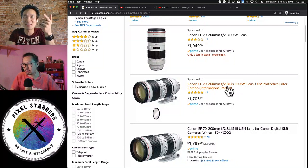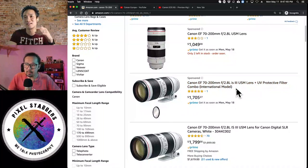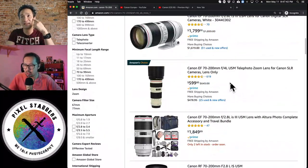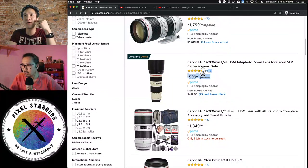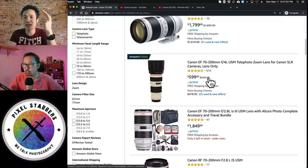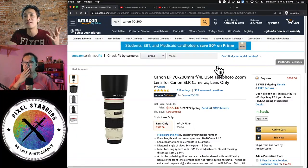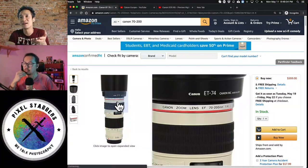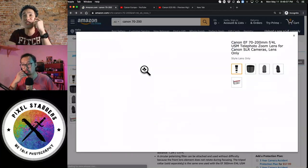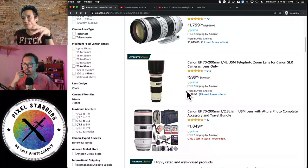The newest one they have is the 70-200mm f2.8 IS Mark III — people love this lens. They also have an F4 version with IS and one without. The one without IS is super lightweight and great for outdoor shooting like safari, where you don't need IS. On a full frame, 70-200mm is amazing. On a crop sensor, it's 1.6x200 so you get a super long focal length.